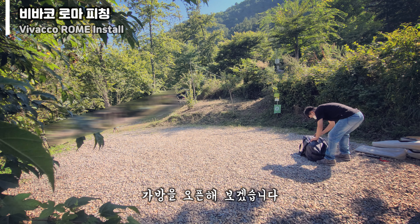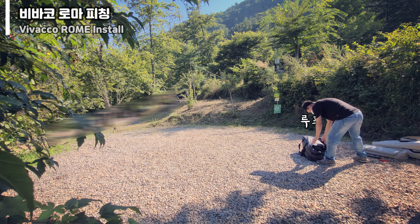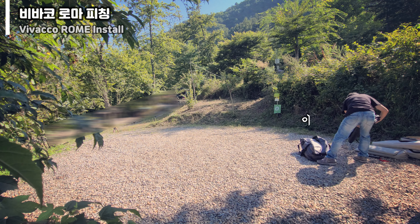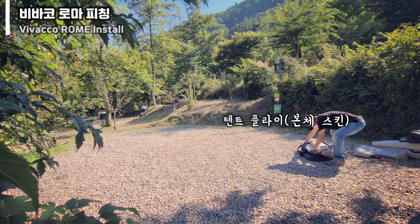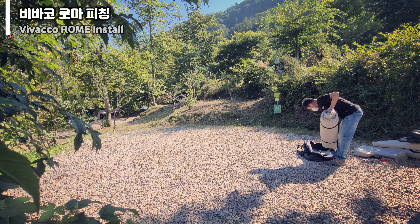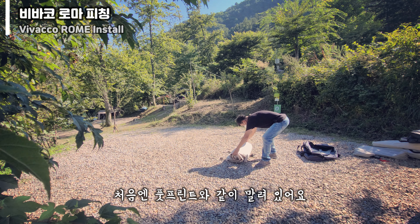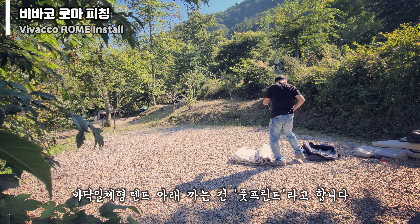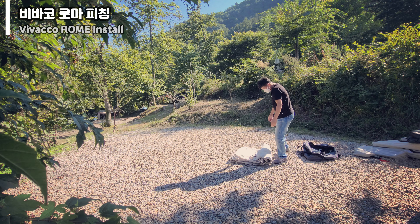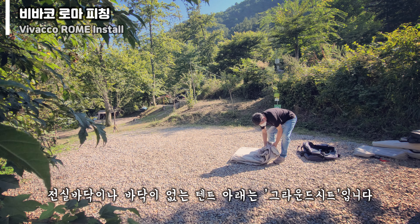I open the bag. Loop fly, inner tent, pack string, tent fly. 처음엔 풋프린트와 같이 말려 있는데요. 바닥 이체형 텐트 아래에 까는 걸 풋프린트라고 합니다. 전실 바닥이나 바닥이 없는 텐트 아래는 그라운드 시트라고 하고요.